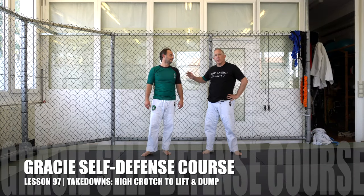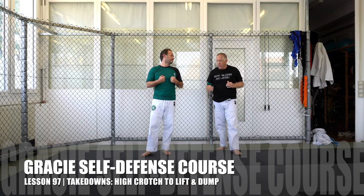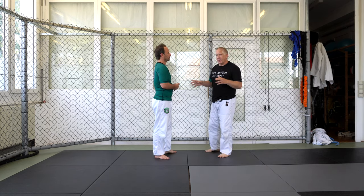Welcome to Gracie Schwarzfeld. I'm here with Erkan Mete. We're going on with our complete Gracie Jiu-Jitsu self-defense course and we're focused on takedowns right now. We're going to work on some entries into the high crotch — sometimes it's called a head outside single.